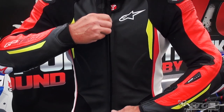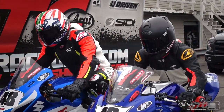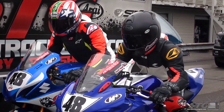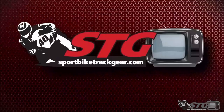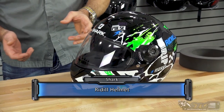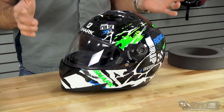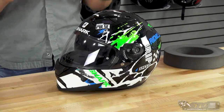Hey, I'm Brian Vance from Sportbiketrackgear.com, and today we're going to break down the Shark Radil Full Face Helmet — is it Riddle? Is it Radil? I don't really know. This helmet retails for $159 to $179 depending on if you're going for a solid color or a graphic. This is the most affordable full face helmet in the Shark Helmet range.